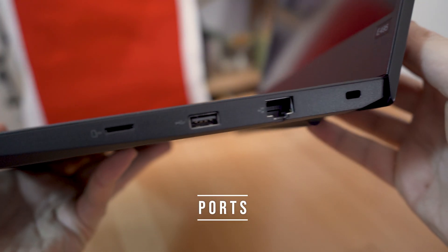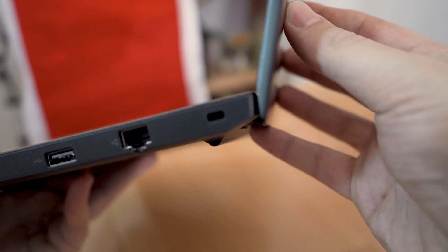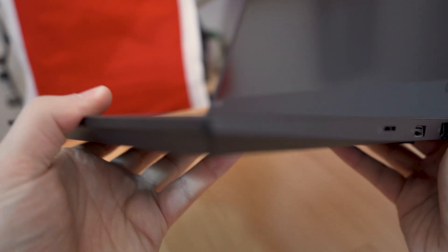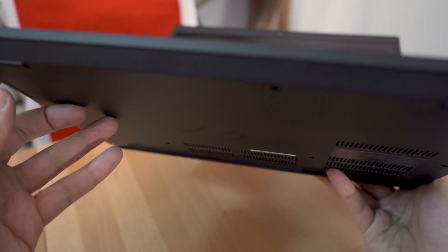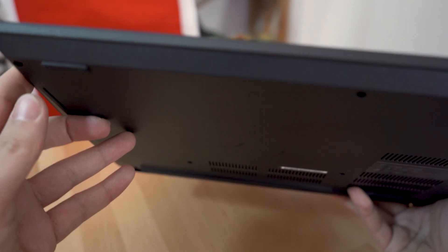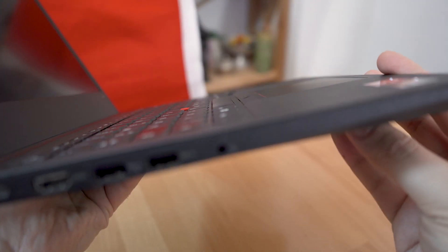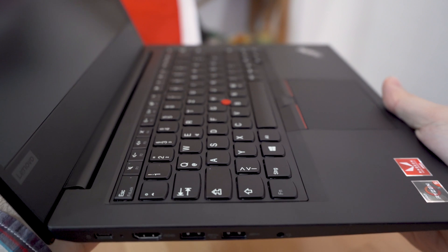A microSD card slot, USB 2.0 connector, ethernet port, and security lock slot can be found on the right side of the laptop. On the left side, a USB-C connector, HDMI, two USB 3.1 connectors, and an audio port are available.